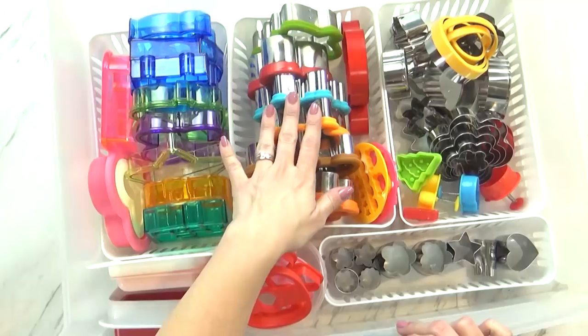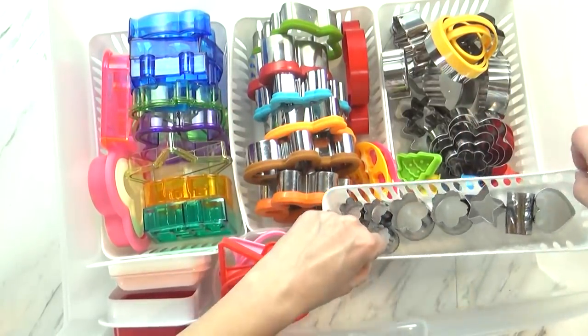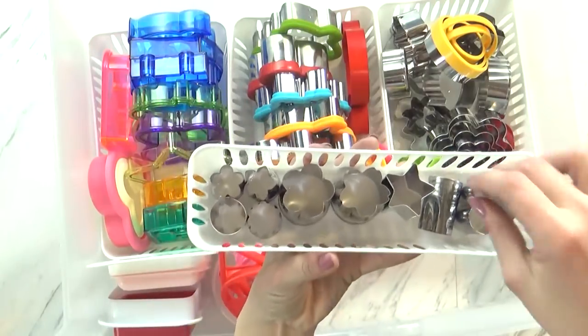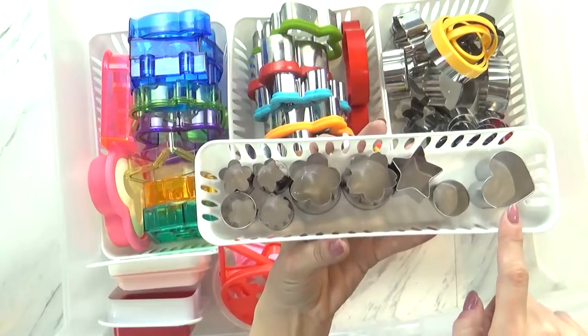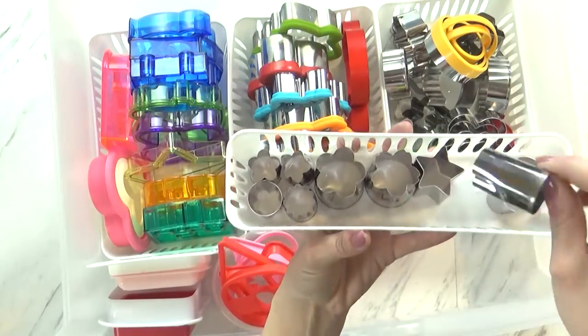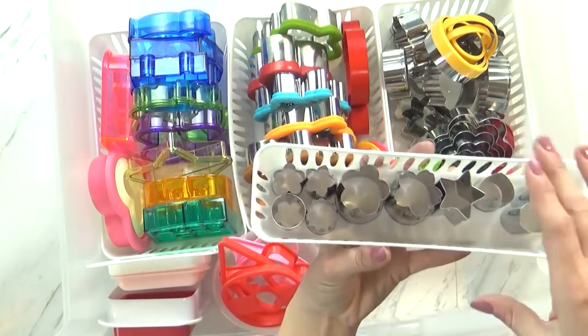Most of these cutters I either found at Walmart or Michaels. Now over here in this front bin I have even smaller cutters — these are great for cheese and vegetables and fruits. So I have some hearts, flowers, and then I even have some mini ones as well. These are all from Amazon.